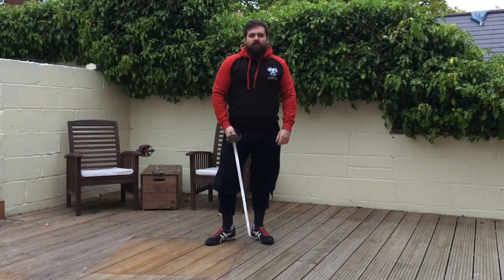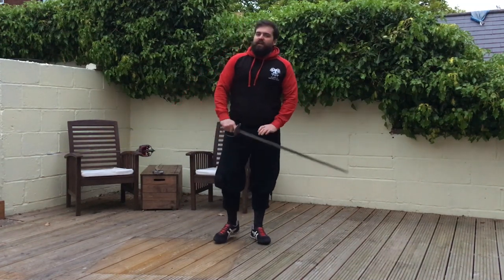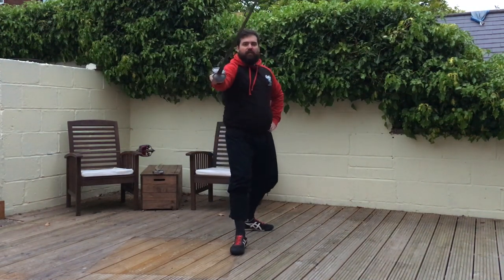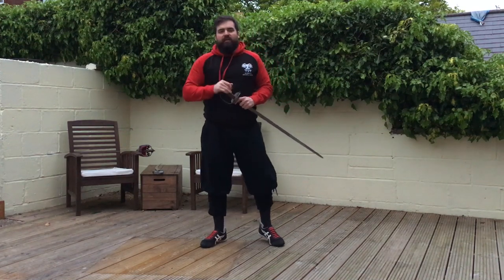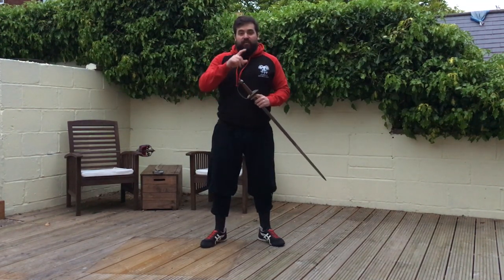So that's your thrusts — I do hope you've enjoyed them. Remember to practice your disengages when you also do these thrusts: practice going from your inside guard, changing to outside, thrust in tierce, and so on. Please do check out the Kings of the North video — I will put it in the description below. Thanks for watching, and please subscribe if you haven't already.